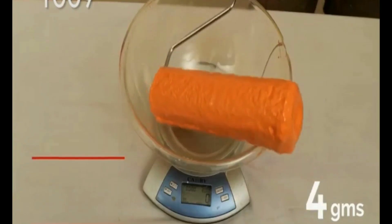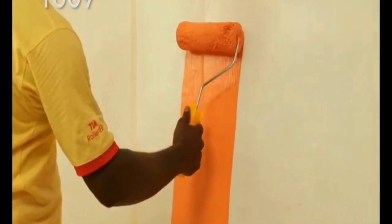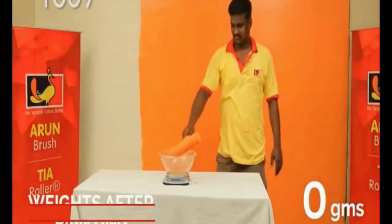It's dipped in paint now, and after loading it weighs 603 grams. After the painting is done, we recheck the weight. It weighs 367 grams.